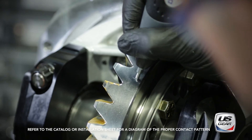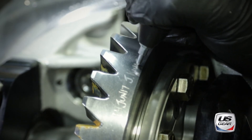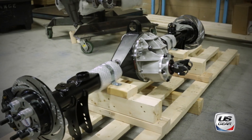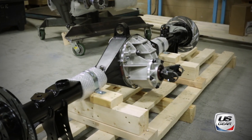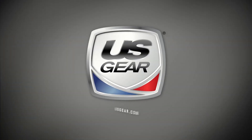The quality of the U.S. Gear products is outstanding. It gives us the confidence to make the recommendation to our customers to use it, and it gives them the confidence to put it in their car and head down the track. Everybody has great peace of mind when you have a quality American-made product that you can put in a race car and know you can rely on every time.